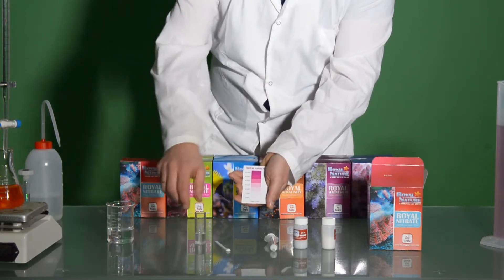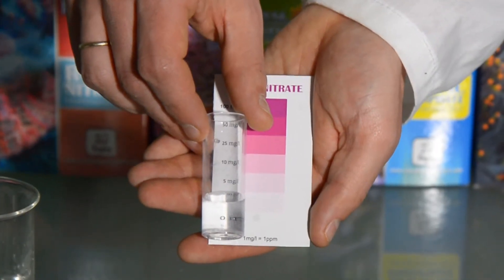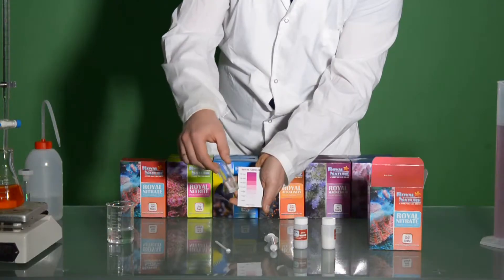We can clearly see that the fresh mix of Royal Nature salt is very white and it corresponds to zero ppm of nitrate.